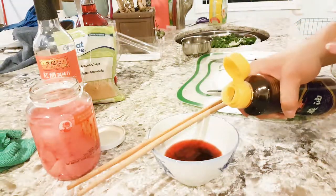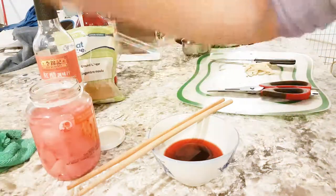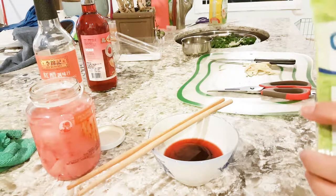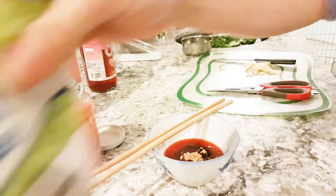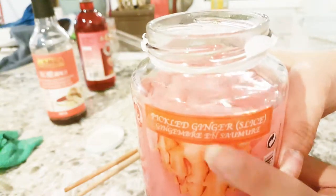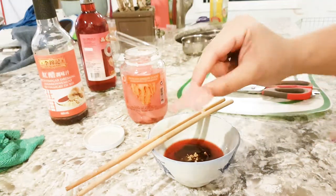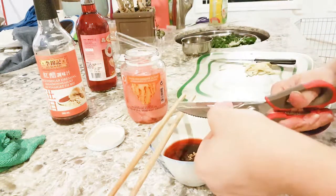Ground ginger, and pickled ginger — so this is the type of ginger that you put on top of sushi. You take some, roll it, and slice it up.